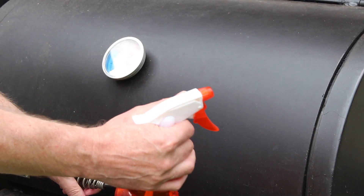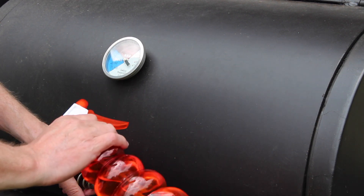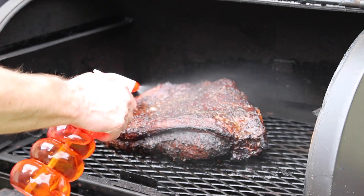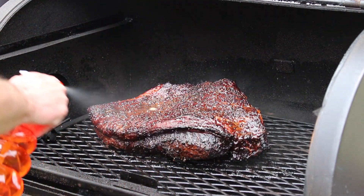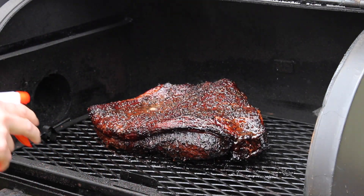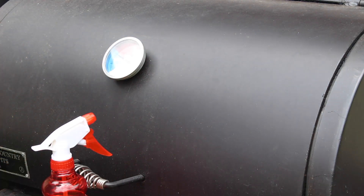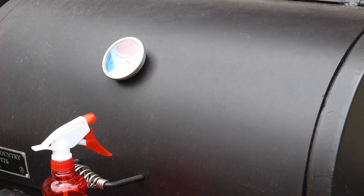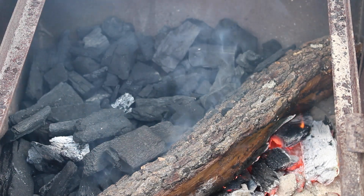Okay folks, it's been three hours — time to spritz with the half and half pickle juice and water. I've got a cup of pickle juice and a cup of water. Oh man, that looks gorgeous. Give it a good spritzing with the pickle juice mixture. Oh man, that smells amazing — smells like a real barbecue joint out here! From now on I'll spritz about once an hour, so stay tuned.